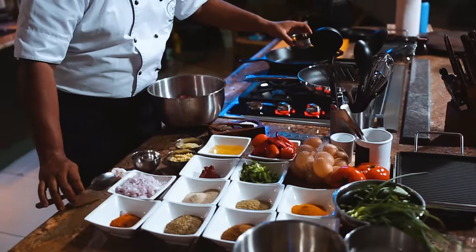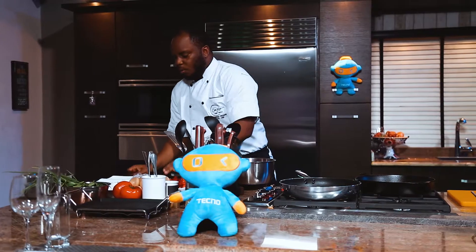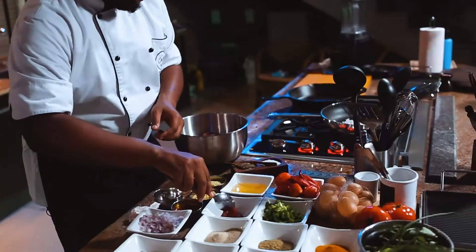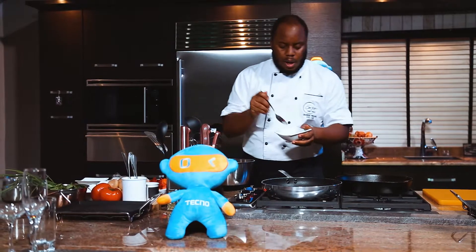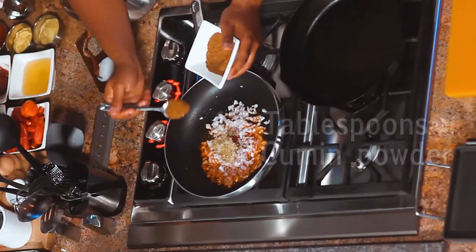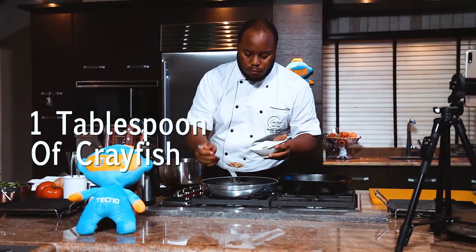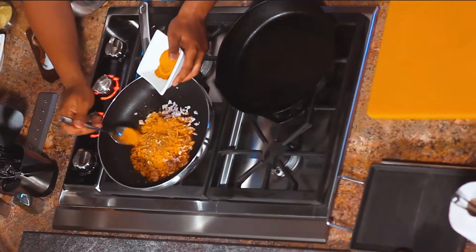We're going to get our pan smoking, put a bit of palm oil — that's about a tablespoon of palm oil — and I'm going to add 1.5 tablespoons of onion. I'm also going to add about a teaspoon of tomato paste. Right here we have some fennel powder, cumin powder, a tablespoon of crayfish, about a tablespoon or so of turmeric, and some white pepper.